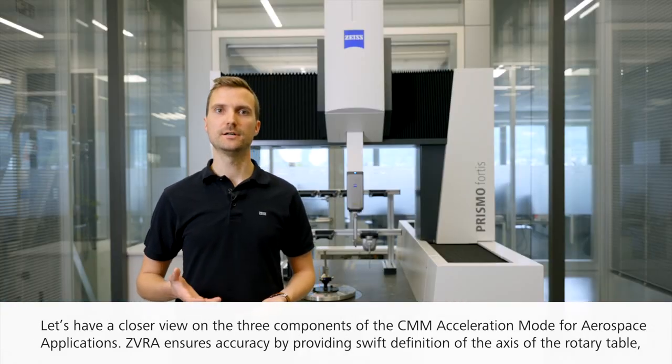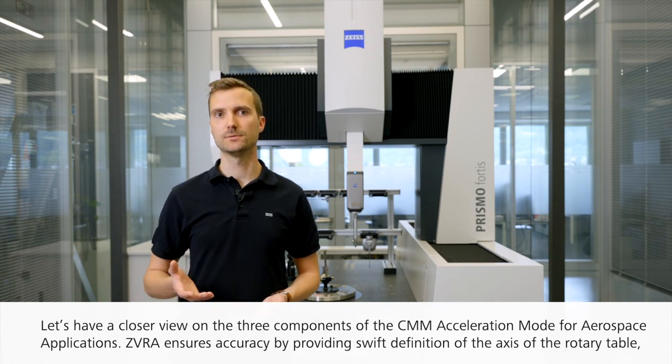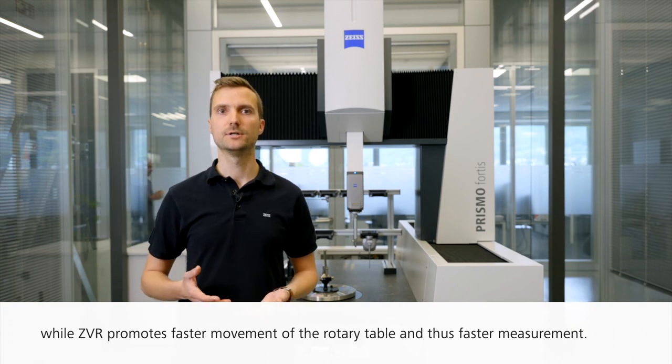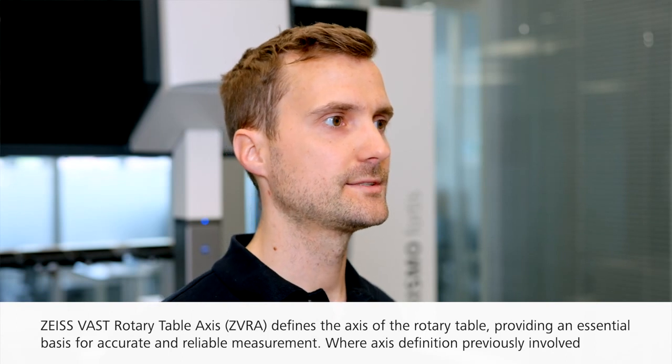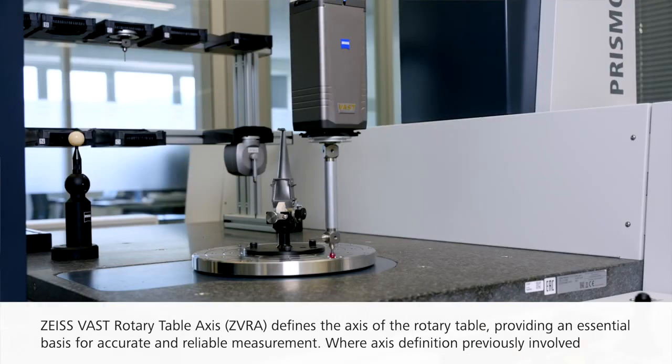ZVRA ensures accuracy by providing swift definition of the axis of the rotary table, while ZVR promotes faster movement of the rotary table and thus faster measurements. ZVRA defines the axis of the rotary table, providing an essential basis for accurate and reliable measurement.